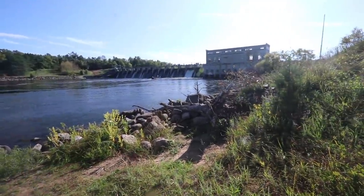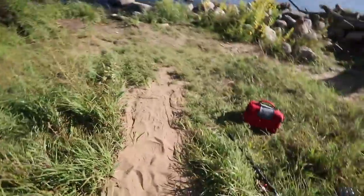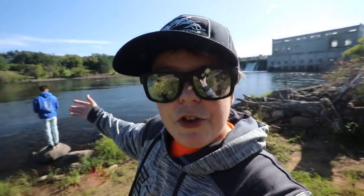Check it out dudes. We are back at the dam. What is up dudes and welcome back to another exciting episode of Fishing More Outdoors. As you can see from behind me, we're fishing today.